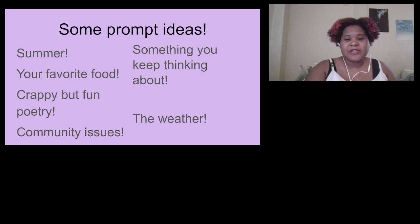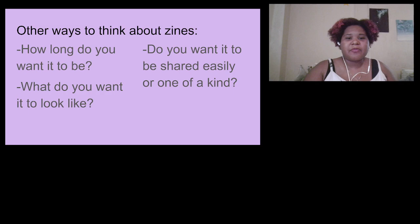A lot of people make zines about community issues, like ways to get food for low-income people — you can make a zine about that and spread it around. Something you keep thinking about, like weather if you're obsessed with weather. Also think about how long you want it to be, whether you want to share it or have a one-of-a-kind version, and what you want it to look like.